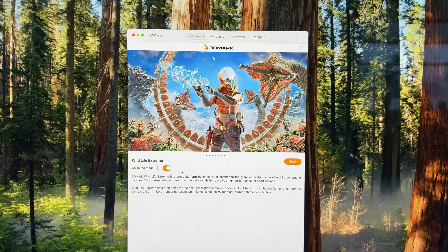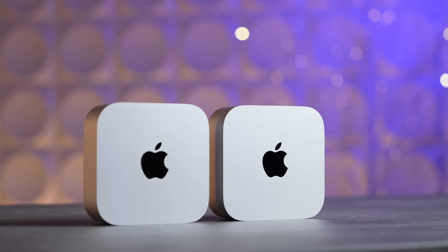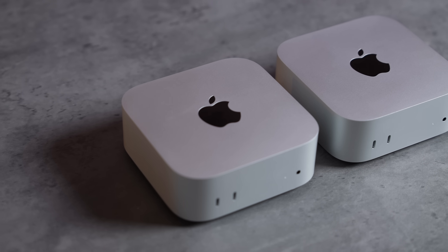For more realistic workloads, we ran the 3DMark Wildlife Extreme benchmark, which is very ARM chip optimized. Once again the M4 Pro is basically twice as fast as the M4 — very good scaling. It destroys the M2 Pro with so much better fps. We also measured peak GPU power: the M4 Pro hits 42.47 watts peak, which is actually a little bit less than double compared to the M4 — pretty impressive, and a lot less power than many dedicated Nvidia GPUs.